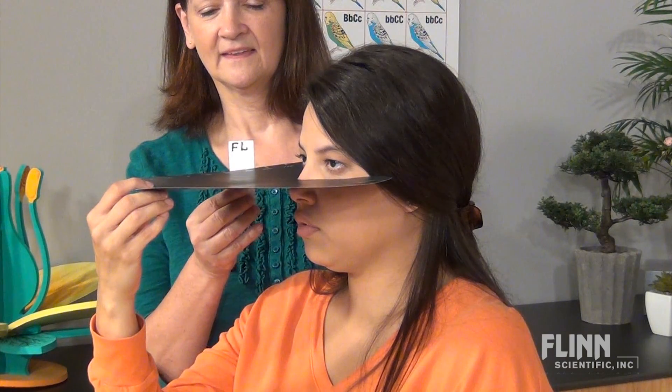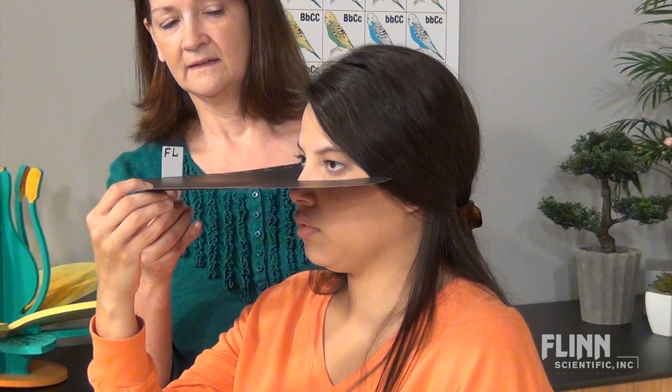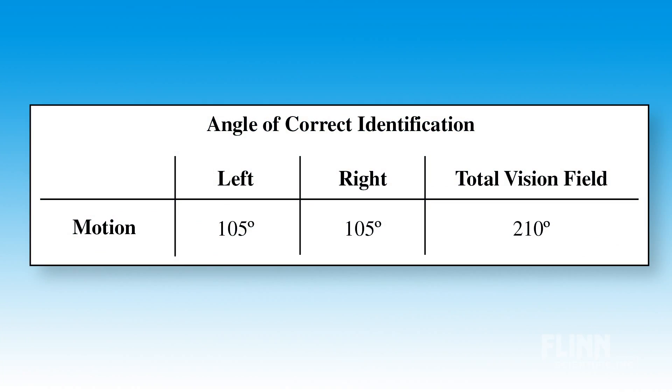Then keep moving the card forward until the subject can recognize the letters on the card. Record the angle and then repeat for the other eye. The total field of vision can be found by adding the recorded angles together.